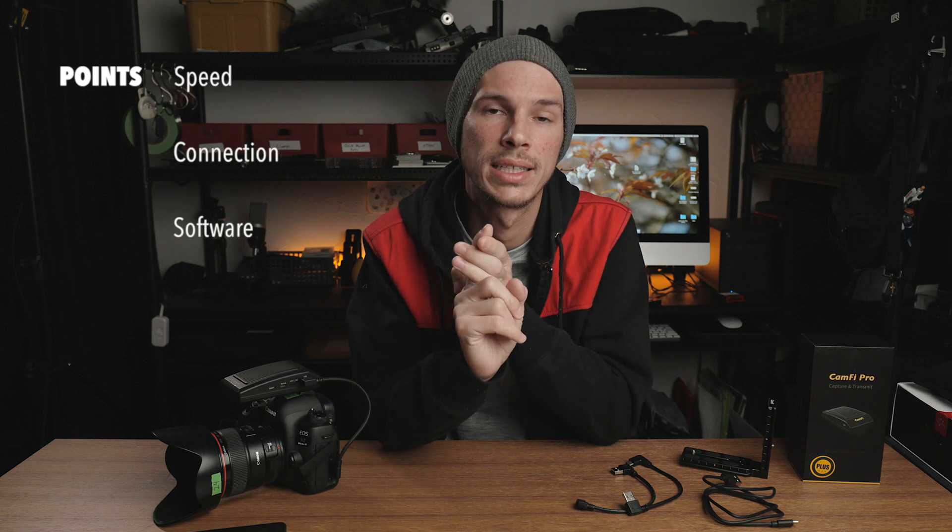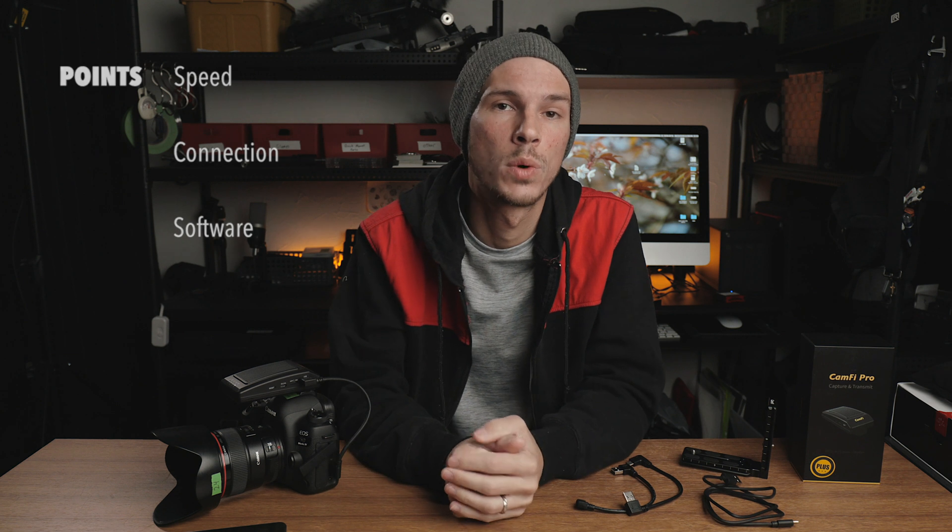In terms of what it can do, the things most people are going to be concerned about when talking about wireless tethering are: how fast is it, how reliable is the connection, and how does it integrate with software like Capture One and Lightroom? Let's go into those topics one by one.